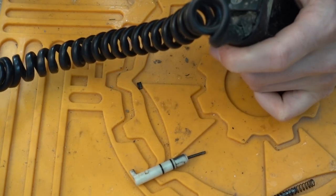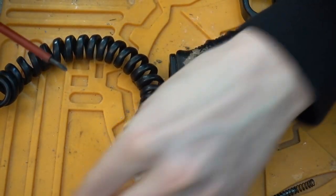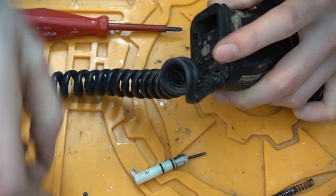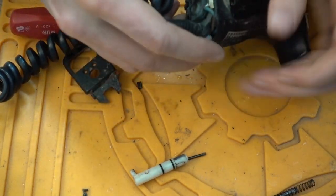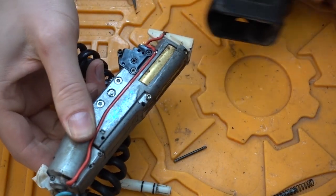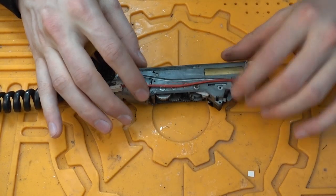Now we have to take out the nozzle. Before we can pull out the gearbox, we have to loosen those two small Phillips screws on the bottom — one here, one there. Now we can take off this plate, and we can pull out the gearbox through the bottom. Here's where all the magic happens — that's the gearbox of the AEP, and here's all the electronics.